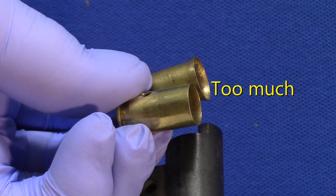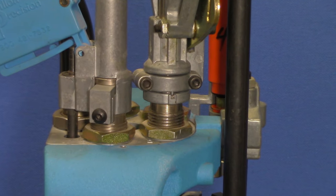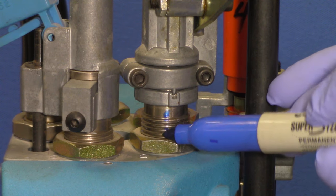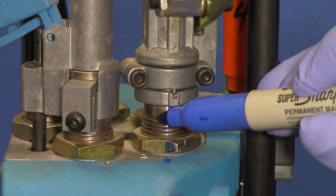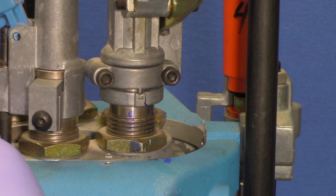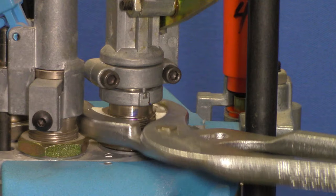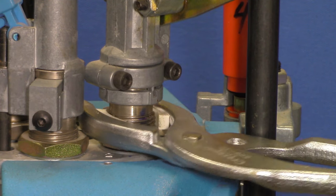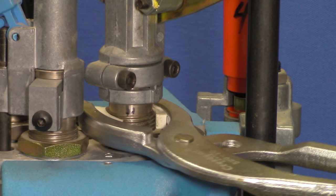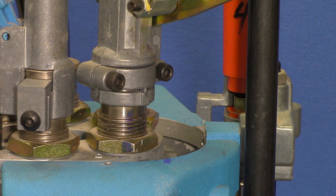It's often easier to feel the flare rather than measure it. Here's how to adjust the flaring die: first, mark the die with a magic marker so you can keep track of how much you've rotated it. Next, loosen the keeper enough so that you can rotate the die, then loosen the lock nut. Turn this part of the die counter-clockwise (when viewed from above) for less flare, or clockwise to increase the case's flare. You will have to re-tighten the keeper screws and the die's lock nut before you test the next cartridge, because tightening those components changes the dimensions.